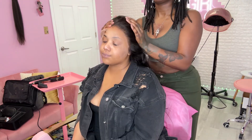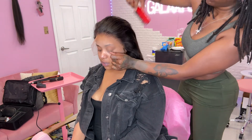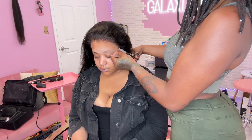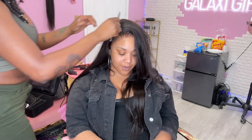Sitting in my chair today I have my girl Chloe. She's not a baby wig wearer — I've been installing wigs on her for maybe a little over a year now. Ever since I did the first lace front on her she's been getting them consistently. Her natural hair is so long, full, and curly — she has really long beautiful hair underneath this wig.